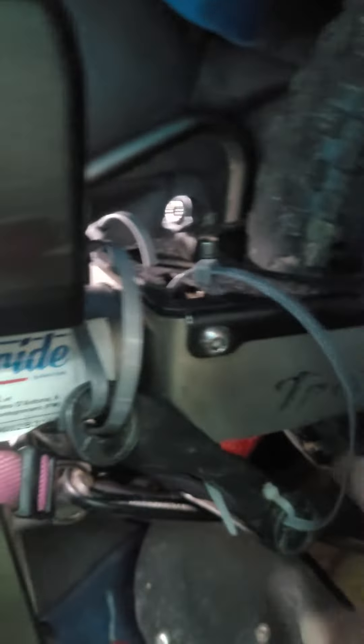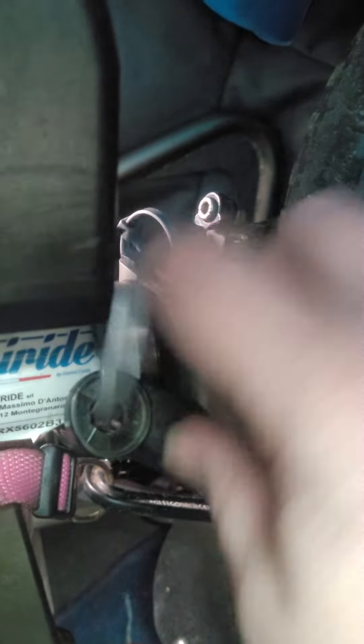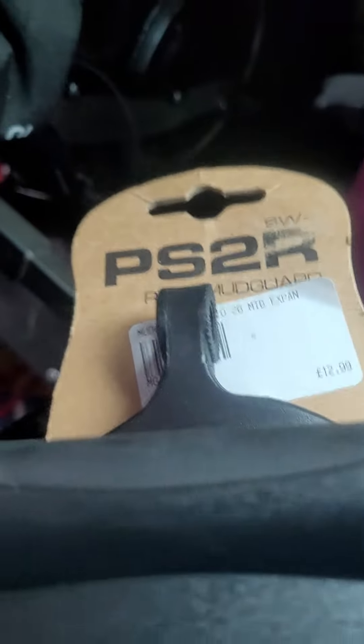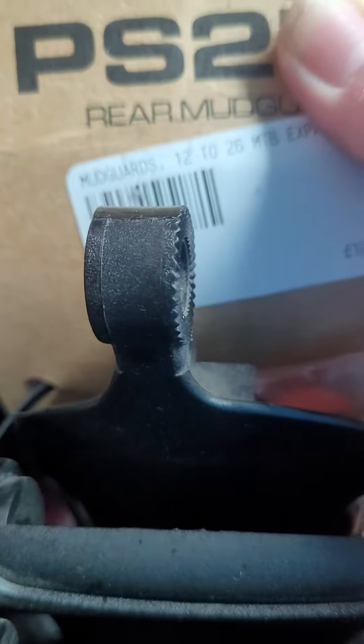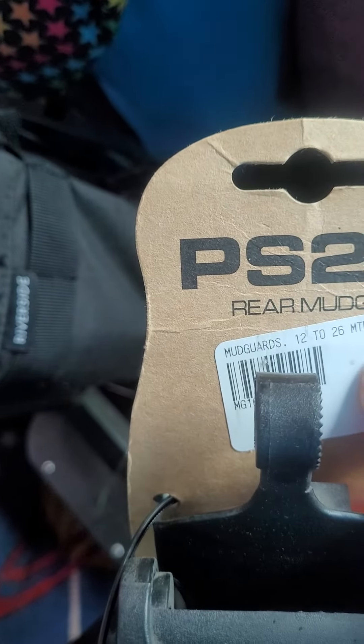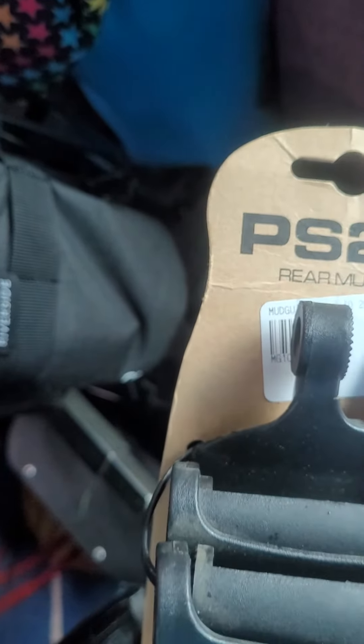Hi all, apologies for the last minute video. If you remember me talking about the tri-ride, what I've done here — as you can see, I've just put one there. So I found the original one I got from a bike shop in the UK — I will post their information below — and as you can see, it's a mudguard.